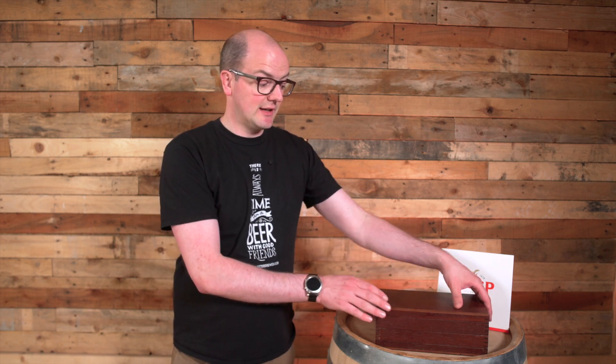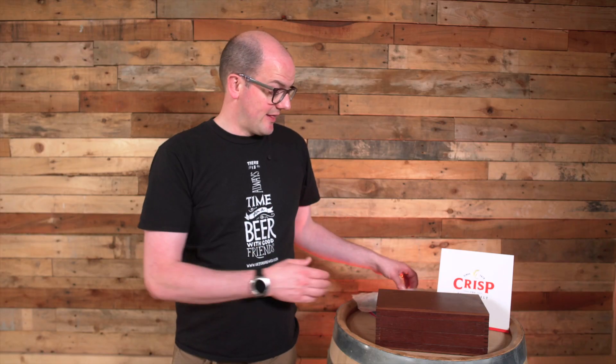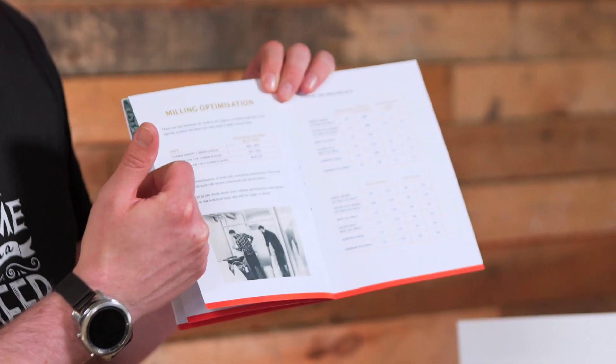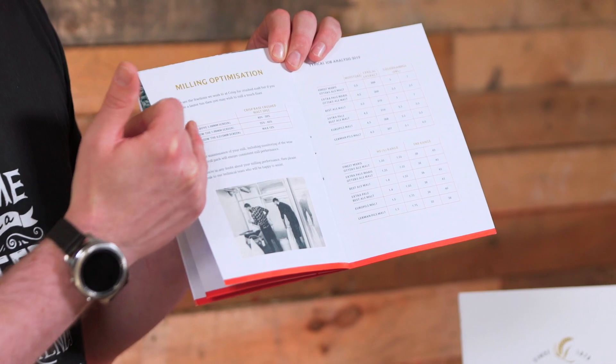Then it's up to you to work out the percentages. You take the box apart and weigh out each tray — you weigh out your coarse, your fine, and your flour. Those percentages then work out what the grist fractions are. Milling optimization is shown in this table here, and it shows you the percentages that there should be for coarse, fine, and flour.